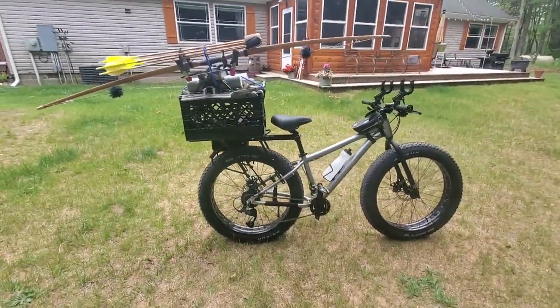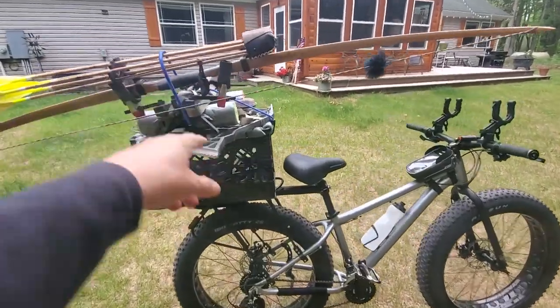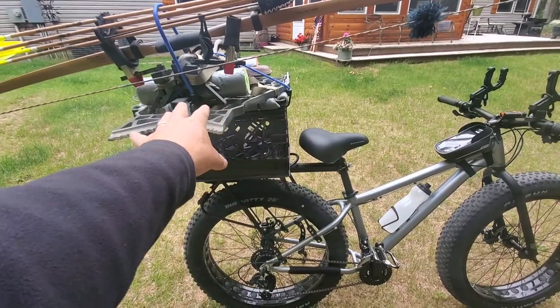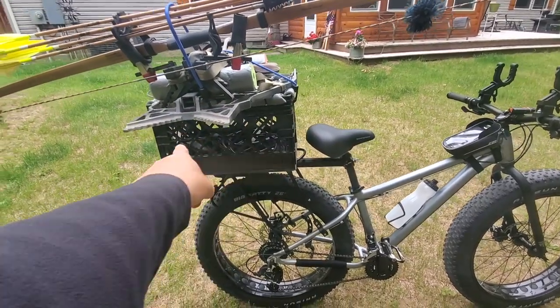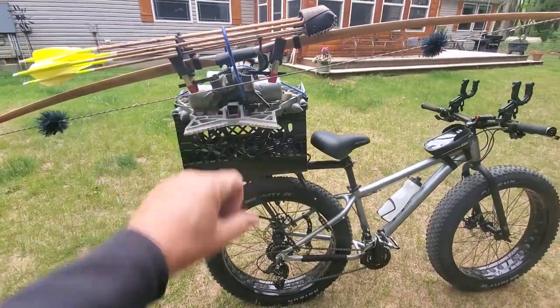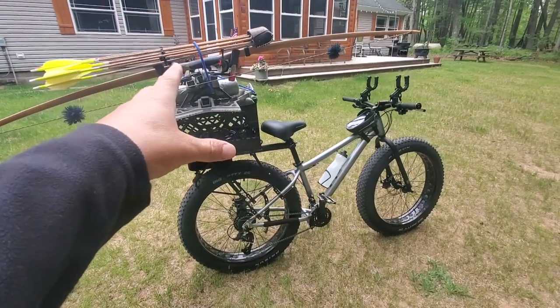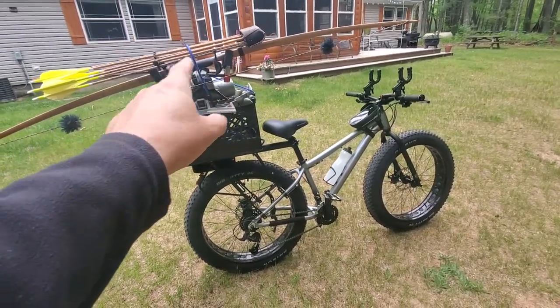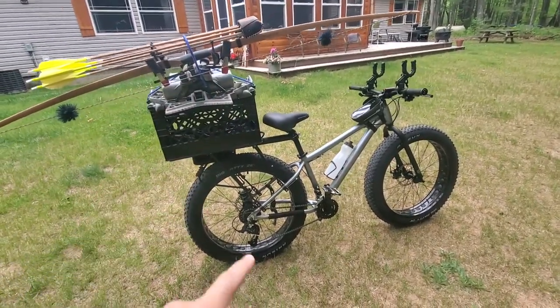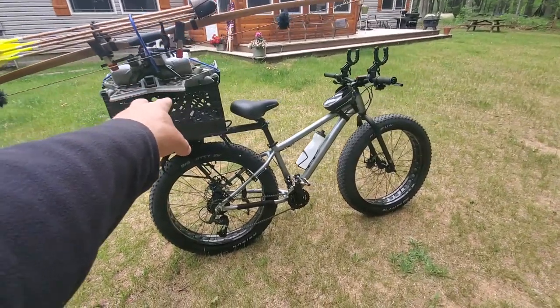This is kind of how I'm thinking of setting it up if I were deer hunting — stands and sticks there, my backpack would go in the crate right there perfectly. Then I put this stuff right on top and I'm set to go. If I kill a deer, I'd probably bike out with this setup, drop the sticks, stands, bow, and everything, then go back to pick up the deer and put the boned-out deer and head in there.